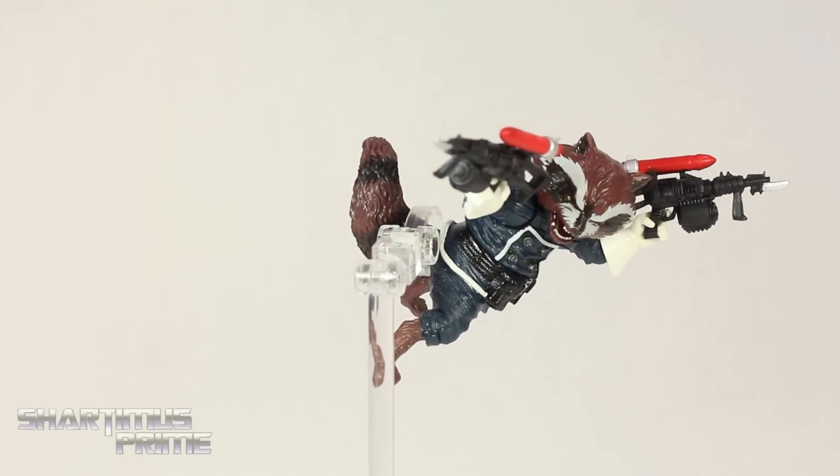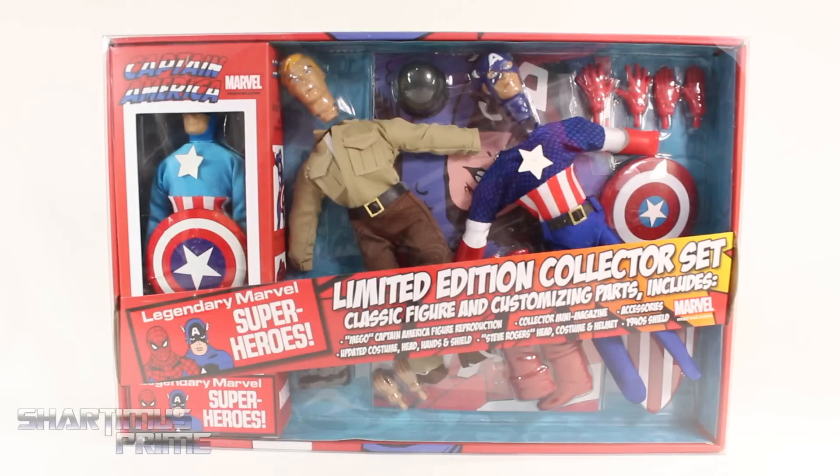Rock it out of the pack — well it wasn't really packaging. Hey, what's up you guys, Shardomiss Prime here doing another Diamond Select Toys figure review on the Captain America 8-inch retro limited edition collector action figure set.